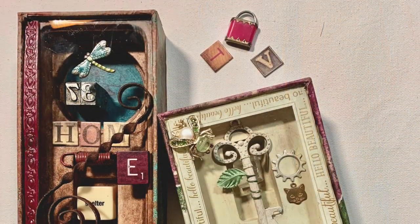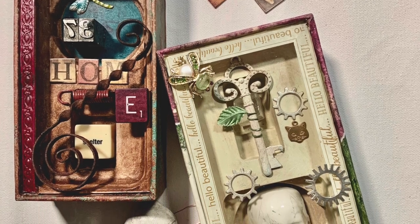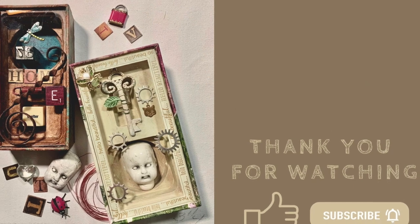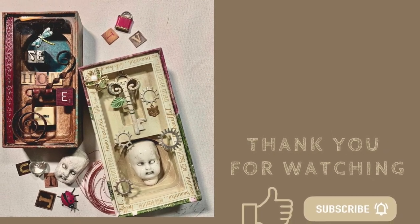Don't forget to hit the thumbs up on your way out, and don't forget to subscribe so you'll be in the know every time I release a new video. You can head back over to my channel and take a look. I so appreciate you being here — thanks so much for taking the time to watch, and I'll see you in the next video. Bye-bye.